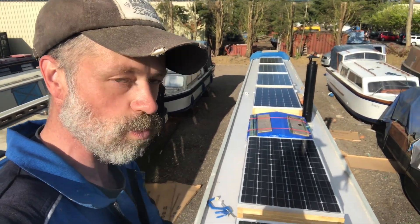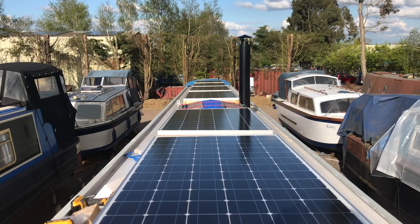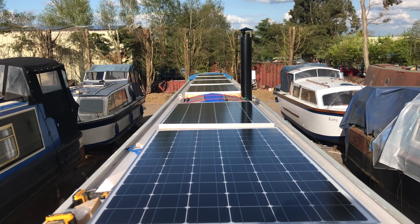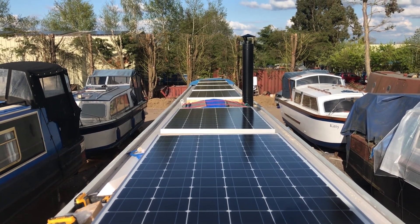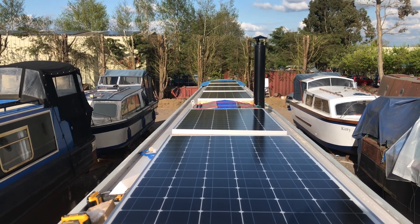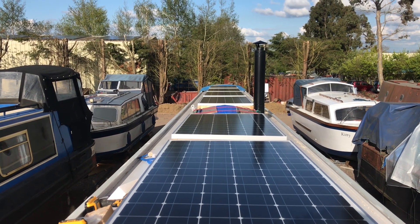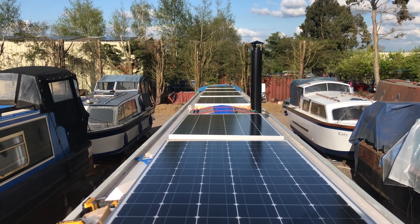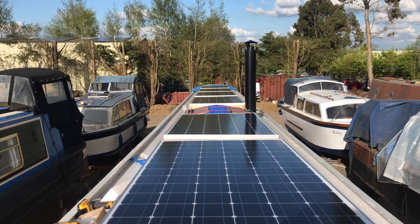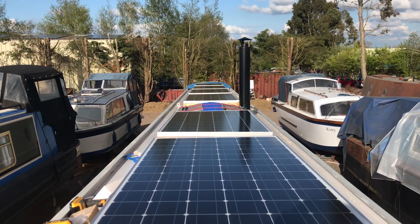Now I just need to get them all wired up, and that's going to be a job for another day. I have to confess I am well chuffed with how the alignment has come out. You can see the silver lines — maybe a millimetre or so out, but more or less they are bang on. That would have been so annoying, standing at the tiller and seeing one being totally wonky. So yeah, all that work and stress has been well worth it.